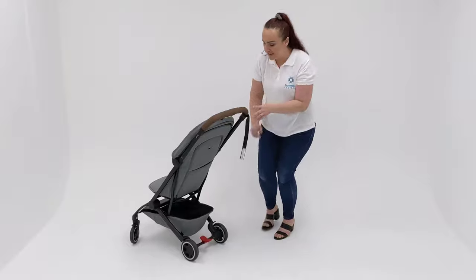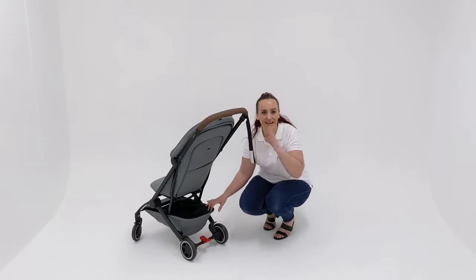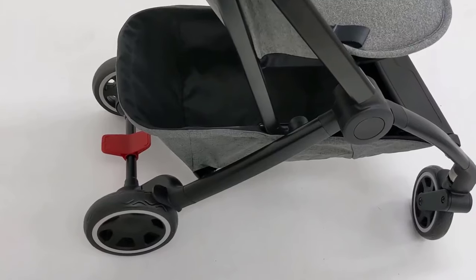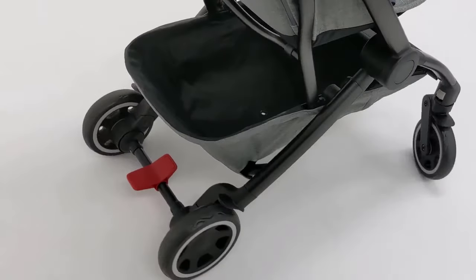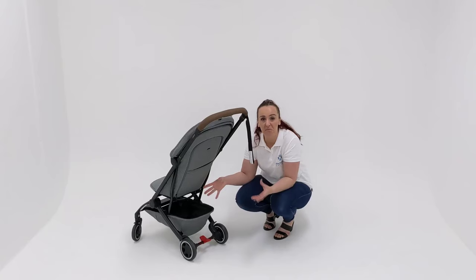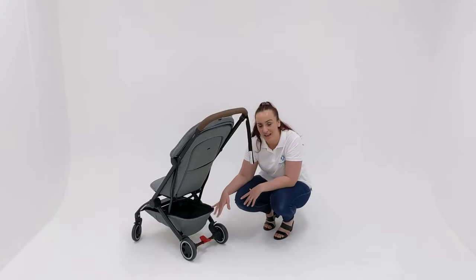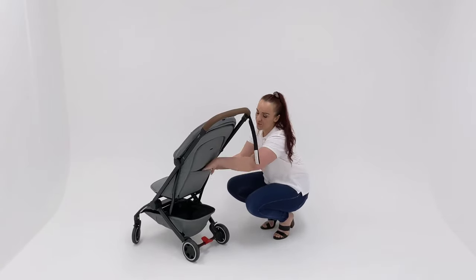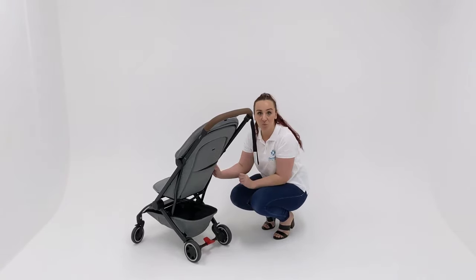It also has a very large basket for a super compact lightweight stroller. Obviously it's not the biggest basket in the world, however very, very large and very accessible. You will be able to fit a reasonably mid-sized nappy bag in there, or lots of bits and pieces when you are travelling. There is also a little storage pocket at the back as well.